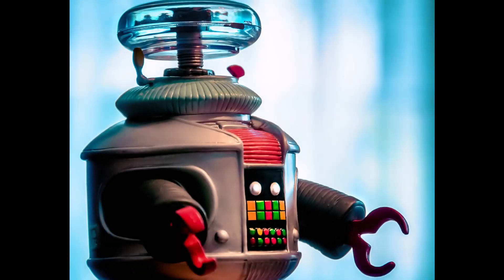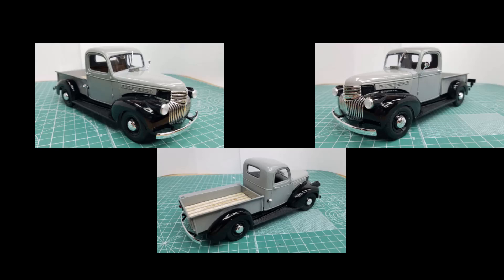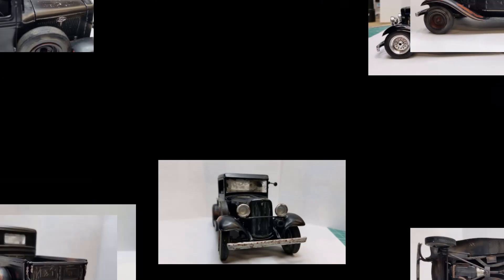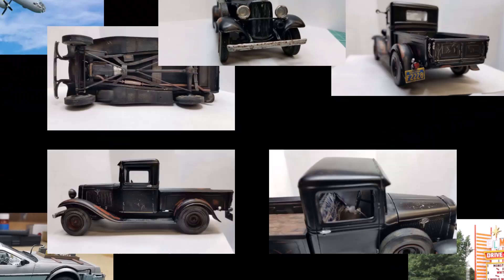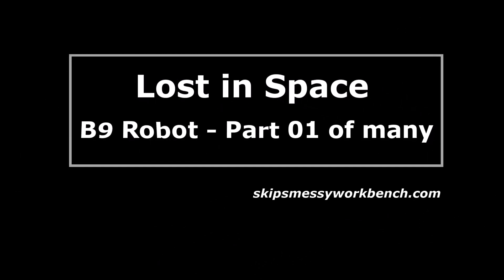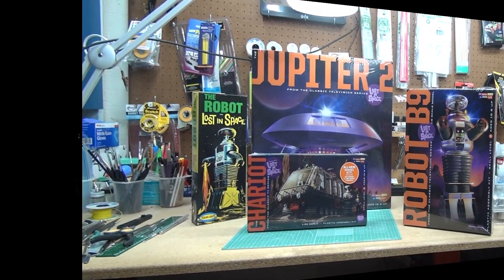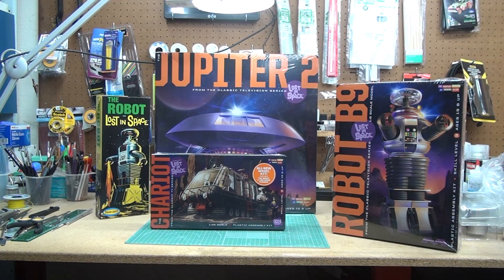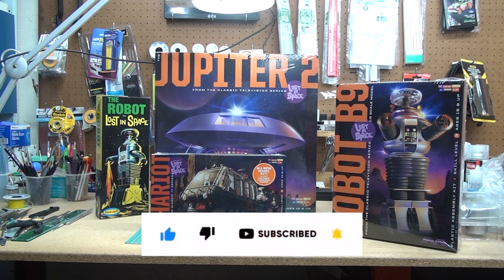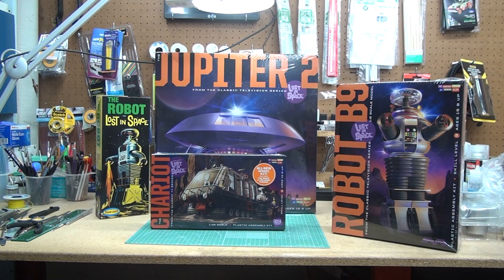This project is extremely dangerous. Hi all, this is Skip from Skip's Messy Workbench, and welcome to my shop. I really did a cleanup, so right now I don't think it should be called Skip's Messy Workbench, but I guarantee you within a week or so it is going to be the mess that it's always in.